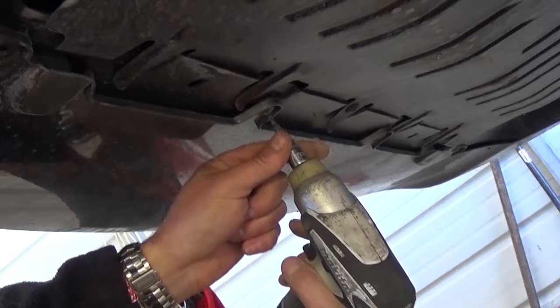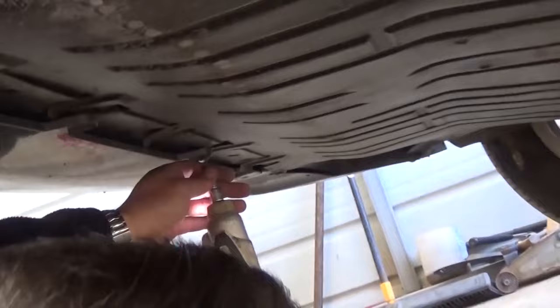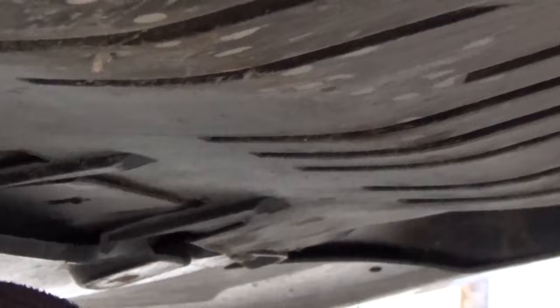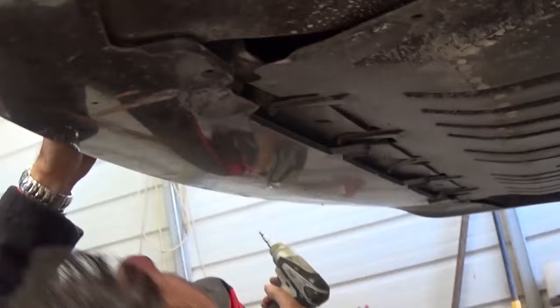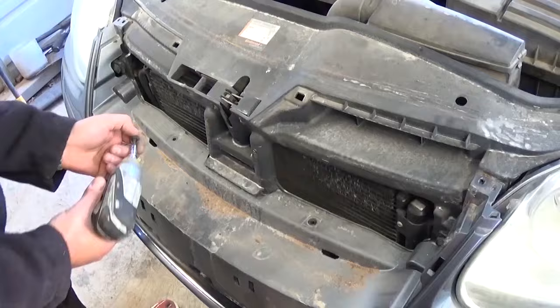Keep going along the bottom. If you have an engine under cover, you need to remove that one as well with the T25. Along the bumper there are many more — two of them, one with T20 and one with T25, plus one in the corner. That accounts for both sides on the bottom. Next, there are two more screws on top of the bumper under where the grill covers, also with the T25.